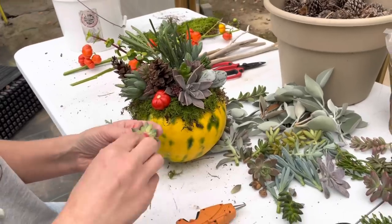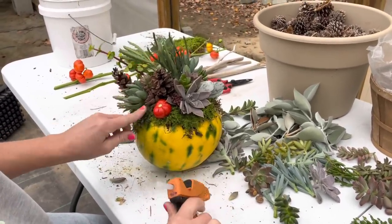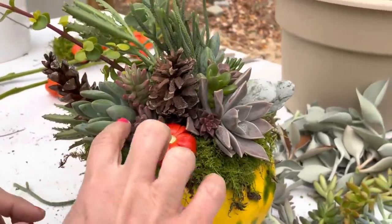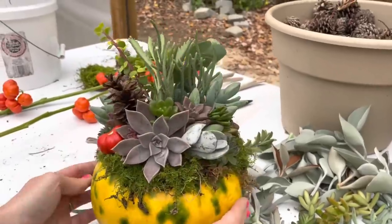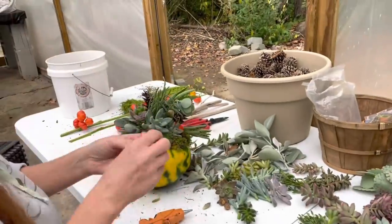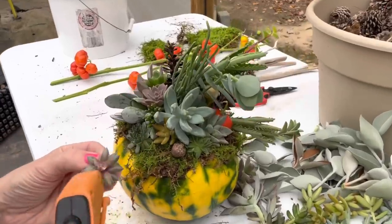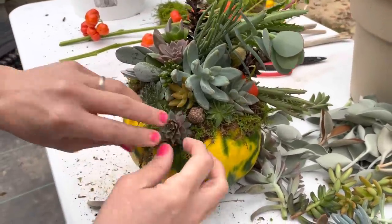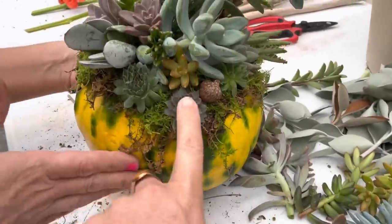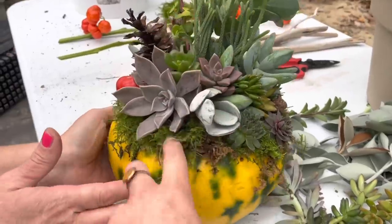And then these little cute hens and chicks — they're so nice just to add as fillers. It's a completely different texture. More of a rosette shape. It's a good value for the customer too — they can take all these off and plant them, and these chicks already have roots on them. They'll continue to root into this moss.